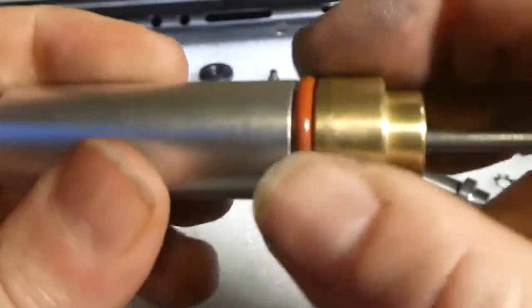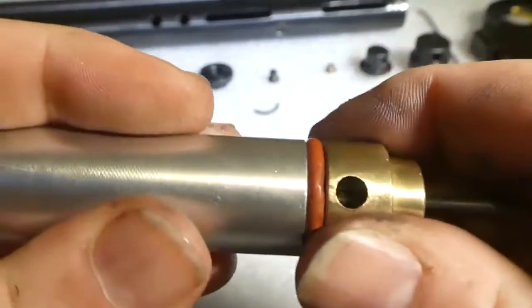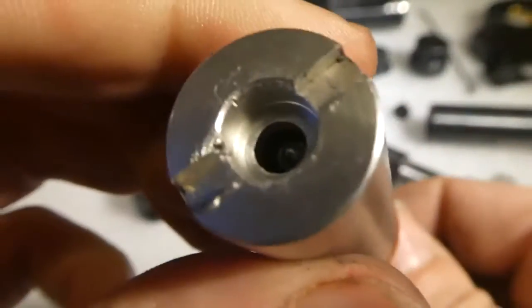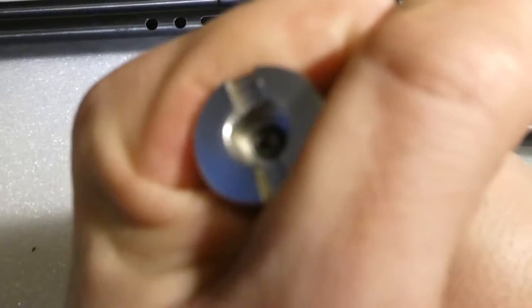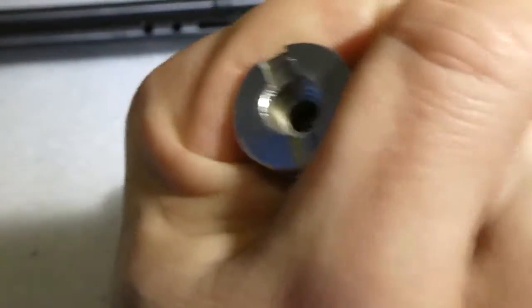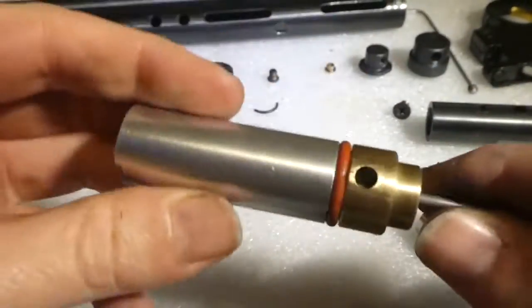When you do this, before you put it back in the gas tube, do not tighten it up fully — as you can see there's a gap there because you've got to slide this in. Just get it so there's no sideways movement. If you start squishing it — tighten it up so it squishes — it'll be an absolute pain trying to get into the tube. Anyway, that's the valve system — pretty basic.